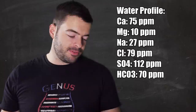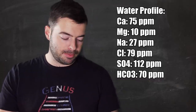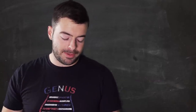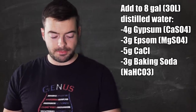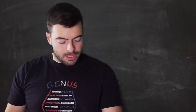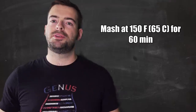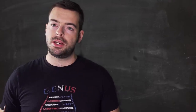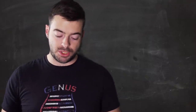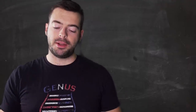For the water profile, I'm gearing this towards a relatively balanced amber beer with good emphasis on sulfates for a dry finish. We're targeting 75 ppm calcium, 10 ppm magnesium, 27 ppm sodium, 79 ppm chloride, 112 ppm sulfate, and 70 ppm bicarbonate. To hit that profile I'm adding 4g gypsum, 3g Epsom salt, 5g calcium chloride, and 3g baking soda to the mash water. We'll be mashing for 60 minutes at 150°F - mashing a bit lower to cut down on residual sugars given the higher percentage of crystal and toasted malts.